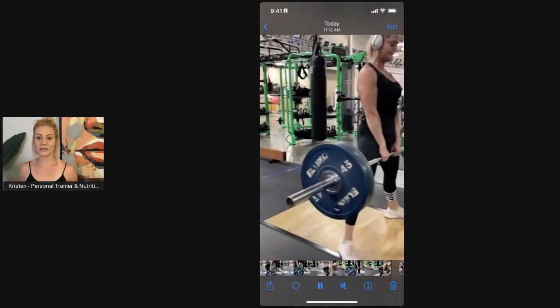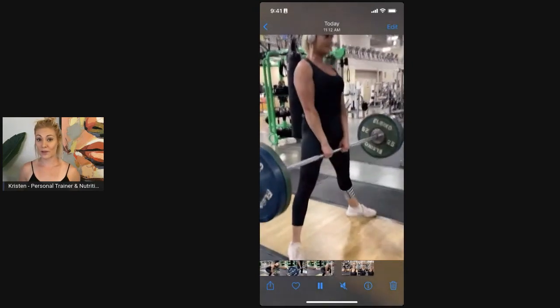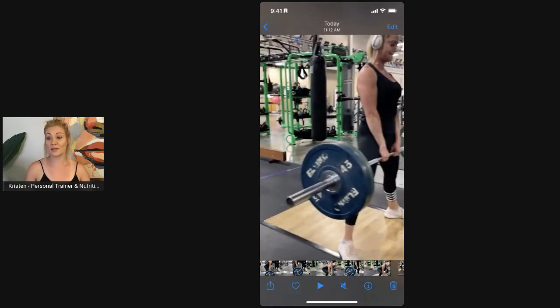Your back is engaged the whole time. You're moving your body around the bar, not moving your bar around the body — because those times that maybe you have 200 pounds on that bar, you don't want to be putting your shoulder at jeopardy. So we want to really position our bodies to be able to move around the bar.